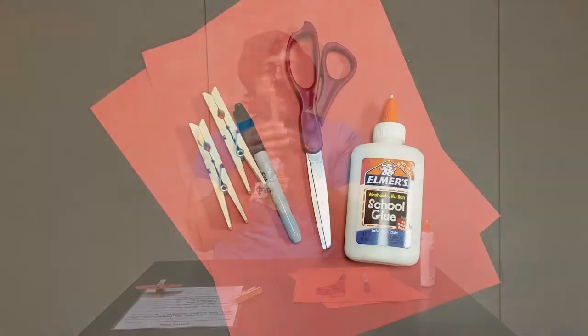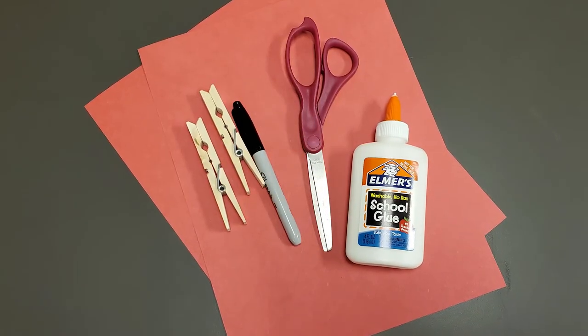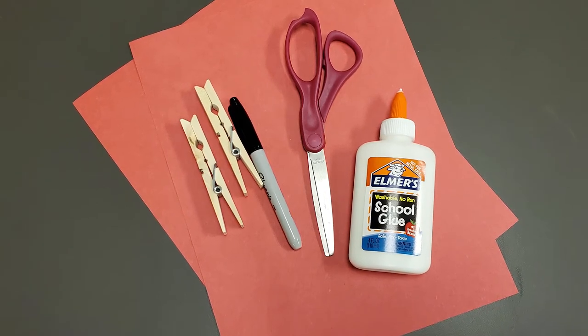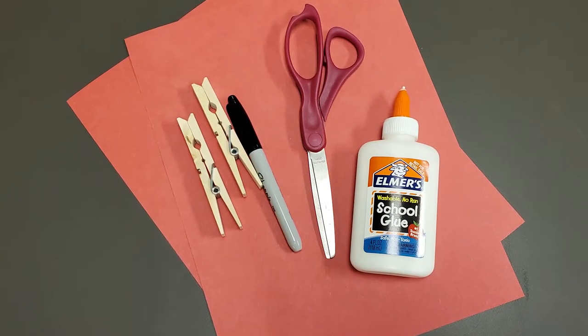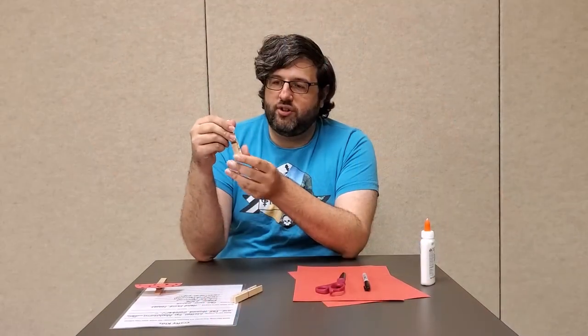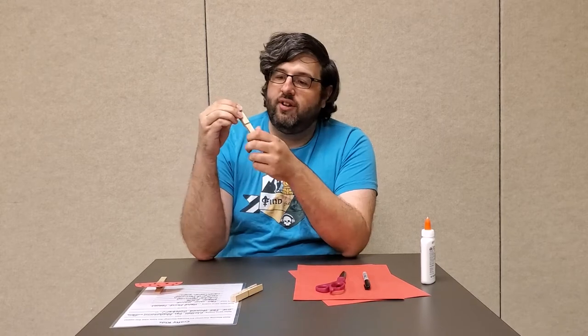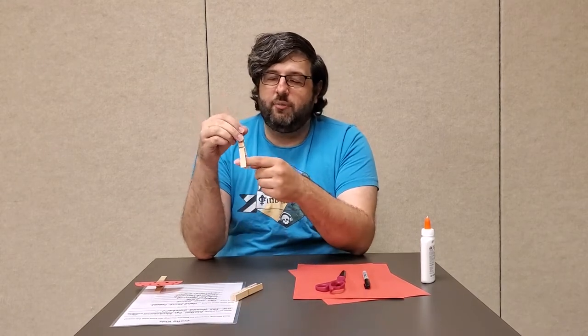So, in honor of that, we're going to get started with a clothespin. The wooden ones work best, but really any kind will do just fine. To start, we're going to make sure to stick it to the top part — the part that you actually hold on to — because that way you can clip it onto stuff.